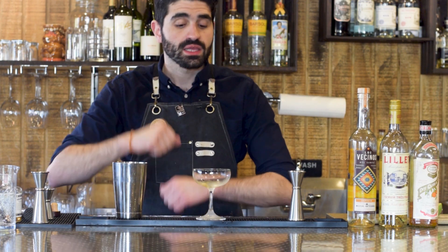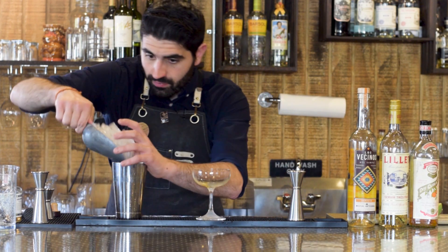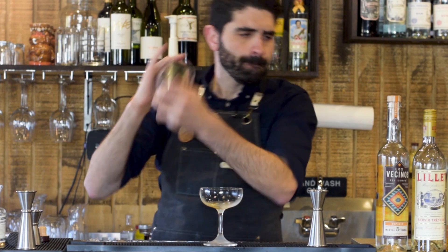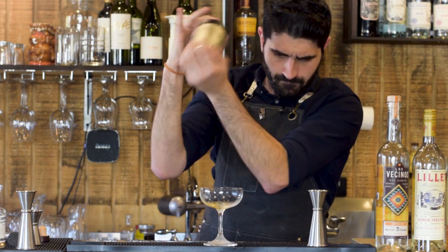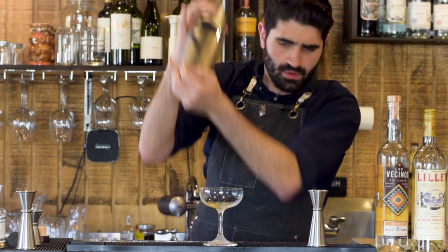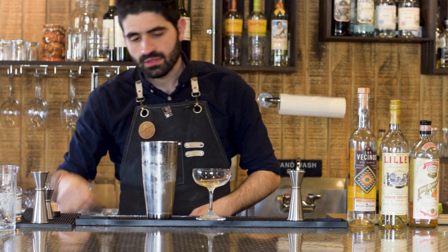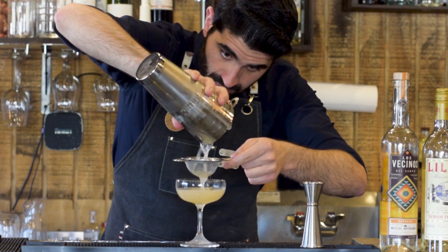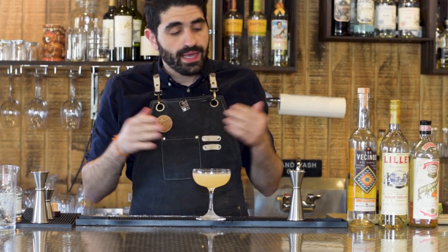Then we're going to fill up our shaker with ice, give it a good shake, and double strain into our glass. Pop that open and double strain into the glass.